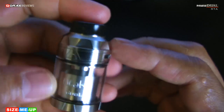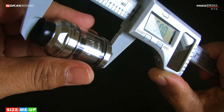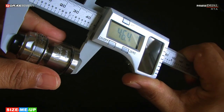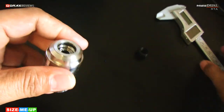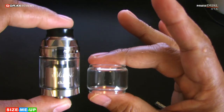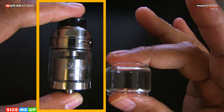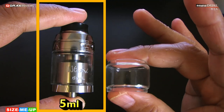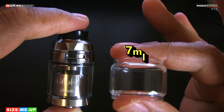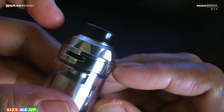Overall it is quite a hefty beast — a 26mm diameter atty which is 46.5mm tall, drip tip to base. Without the drip tip it is around 40mm long. We have two options for the tank: the plain one takes in around 5ml of juice, while the bubble tank holds a whopping 7ml. It is also goddamn heavy.